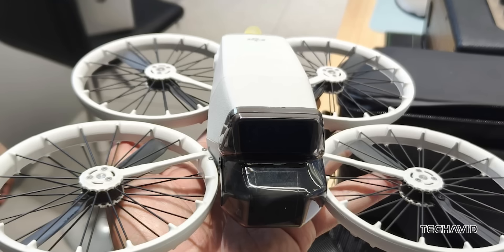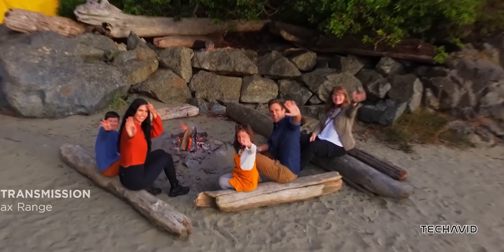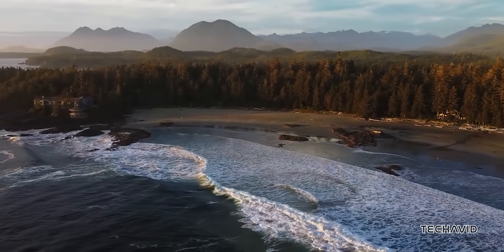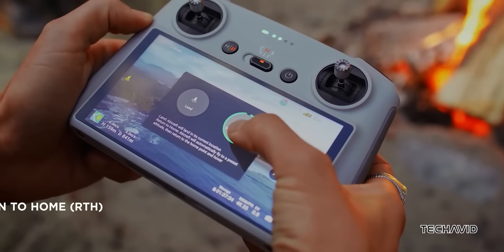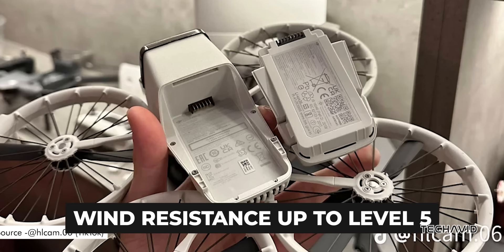But it's not just about the camera — flight performance is solid too. You get up to 31 minutes of flight time, a max speed of approximately 27mph (39.4ft per second) in sport mode, and wind resistance up to level 5.